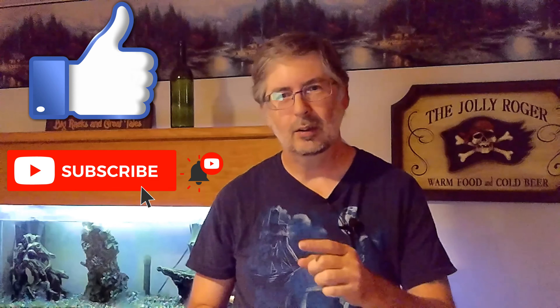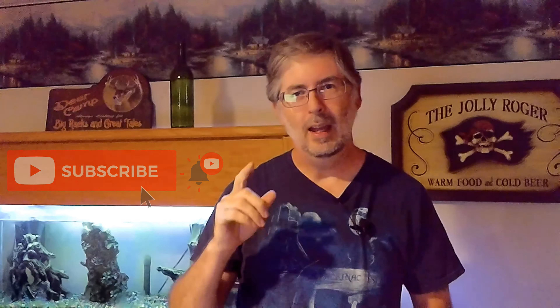Before we get started, do me a favor — click that like button, click the subscribe button if you haven't already, and don't forget to hit that bell notification so you'll get notified every time I upload another video. So in the meantime, let's go make some mead.